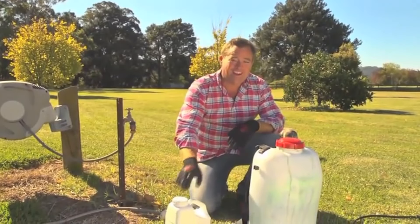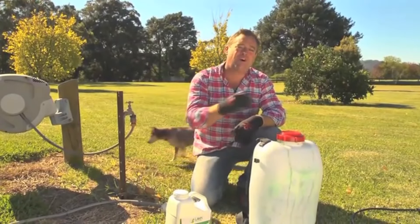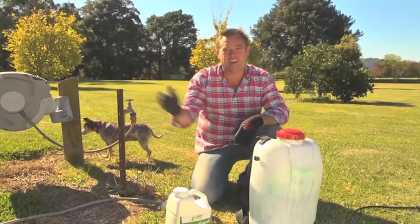So how does it work? Well, ColourGuard comes in a liquid form and you dilute it into water. 40 mils to 5 litres of water will give you a great coverage on the lawn.